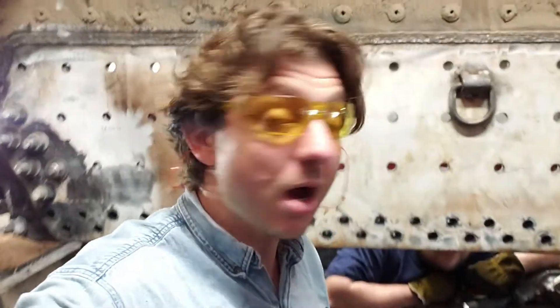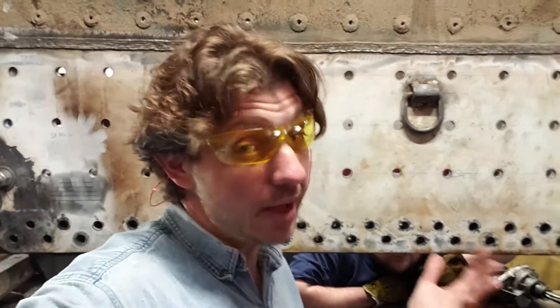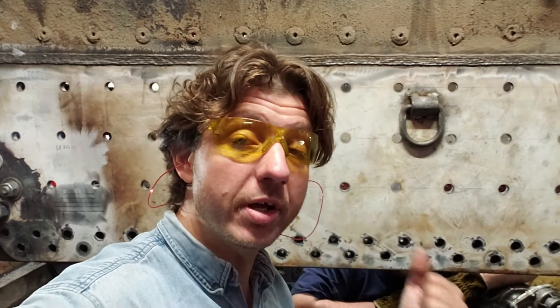Hello, everyone. We are here in Chehalis, Washington, as we have been quite a bit, working on the Chehalis Centralia Railway Museum's number 15, built in 1916, a little Baldwin 2-8-2.